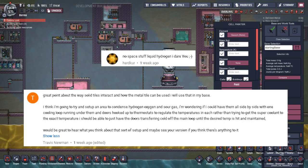Hardcore commented: 'No space stuff, liquid hydrogen, I dare you.' Prior to reading this comment I had already thought about doing a system like this, but after thinking about what it would take I tossed it out the window — I didn't think it was even possible. After reading the comment I decided to give it a go, and I did actually achieve creating liquid hydrogen without any space materials and without exploits — but it's not a functional system.